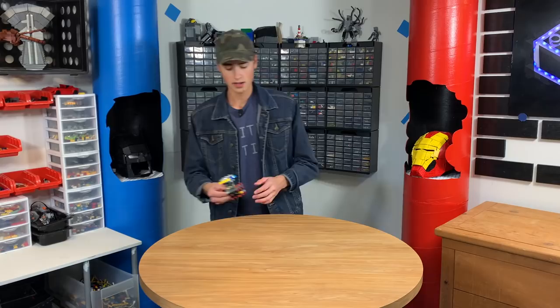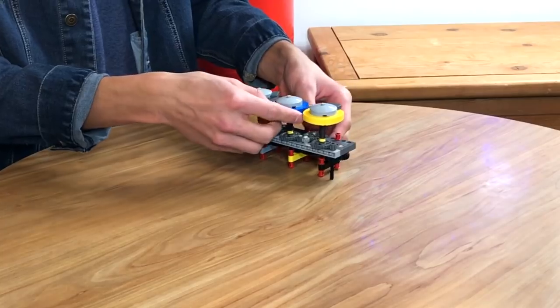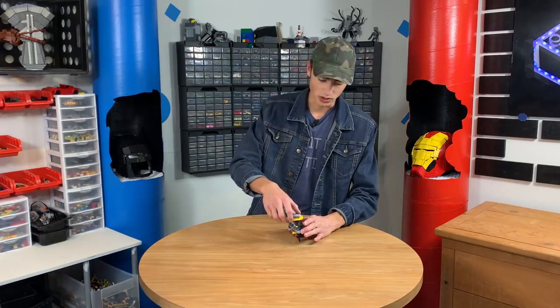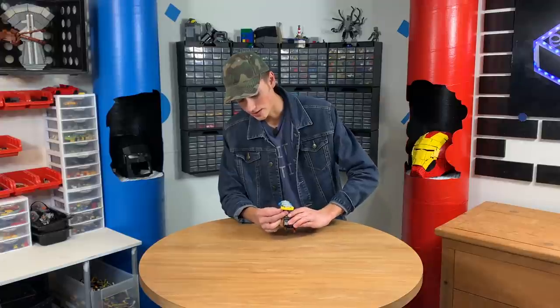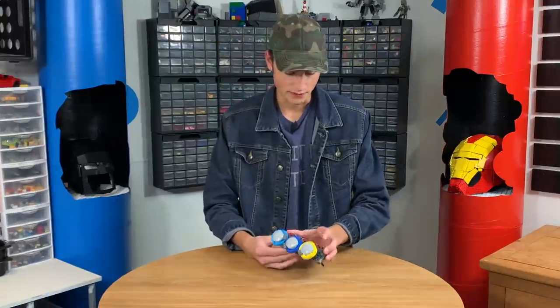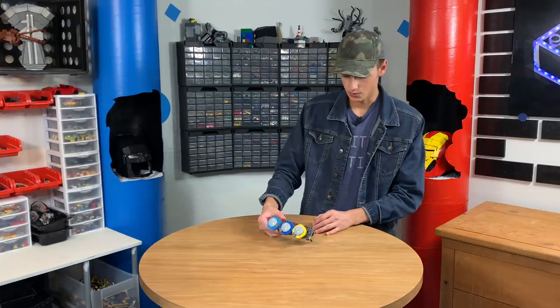So the first step is to essentially take what we have here and make three levers that will only engage these little flaps right here when that comes around. Let's start by putting this on a better frame because it is pretty bulky right now.